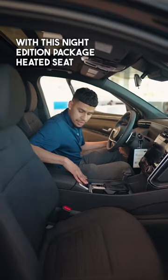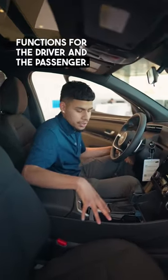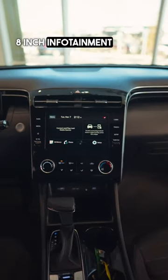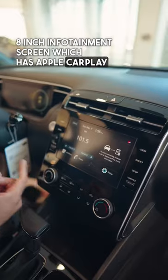With this Night Edition package, you get heated seat functions for the driver and the passenger, a wireless charging pad, sunroof, and a large 8-inch infotainment display which has Apple CarPlay and Android Auto.